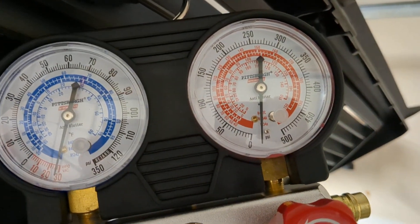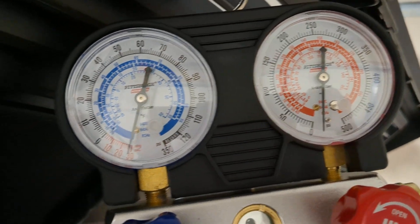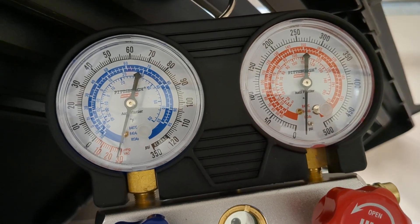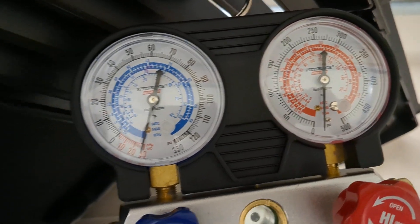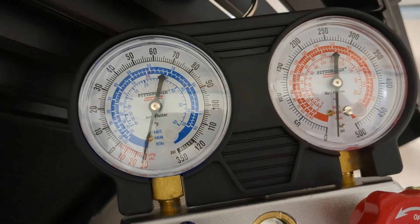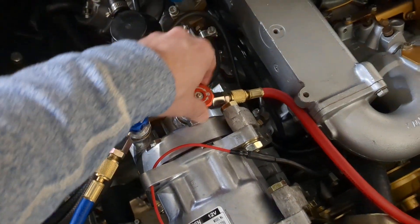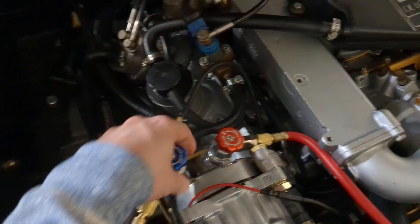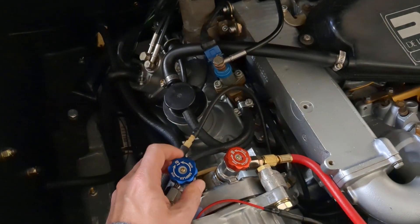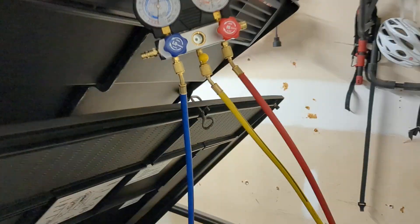I'm going to do the high-pressure side as well. Now the car and the gauges are one, and the gauge is showing me the true vacuum inside the car. It hasn't dropped significantly at all, so I feel like I've got a strong, leak-free AC system right now. I'm going to go ahead and close these again - you turn these opposite to close them because you're lifting up on the Schrader pin.